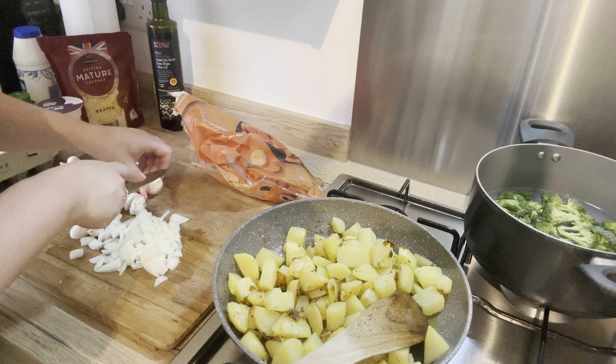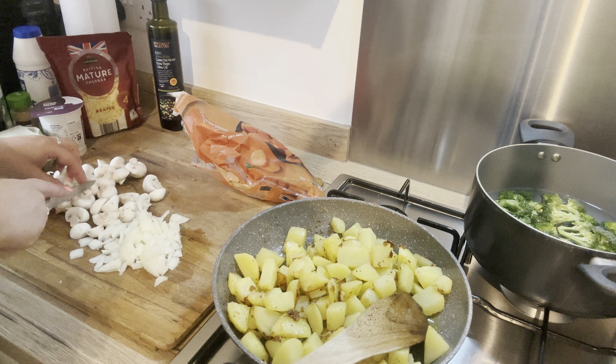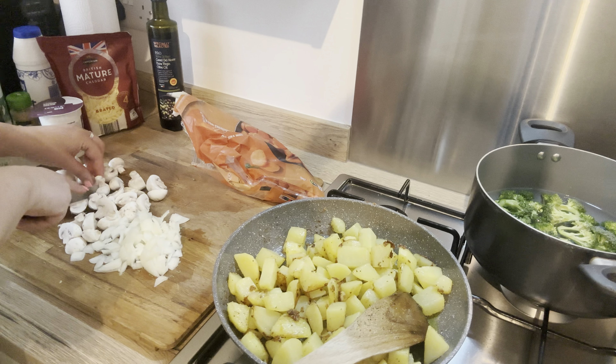I then diced up one onion and also chopped up some mushrooms.